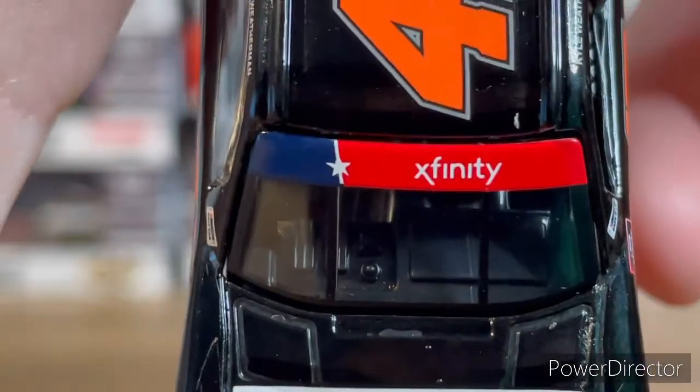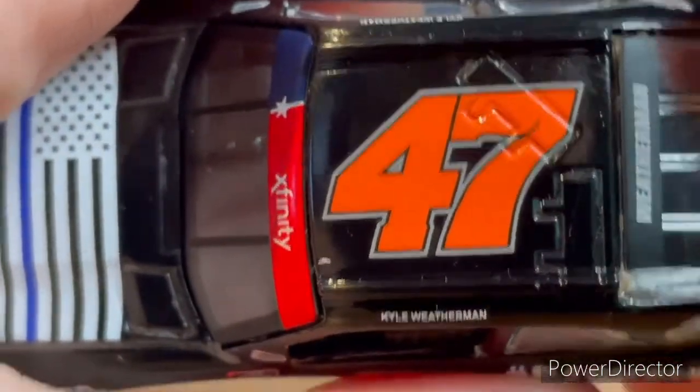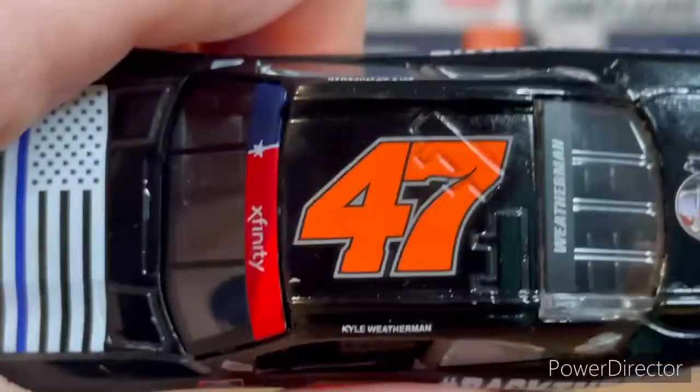On the hood you've got the Xfinity banner with the red and then that blue stripe line, and that cool number 47 right there. Again, the color of the 47 on camera looks different than in person.